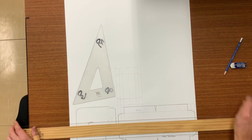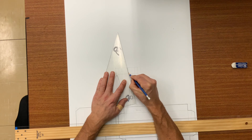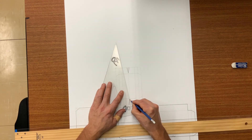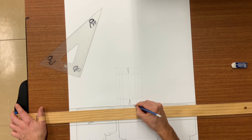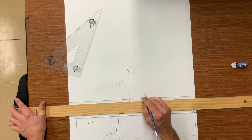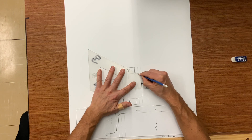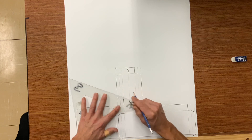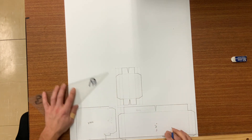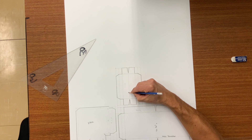Notching the center of the throat. If you notice, we are using the one-eighth, one-eighth, one-eighth method. And now you can start darkening your object lines. Throat pattern is now complete.